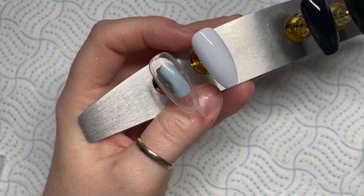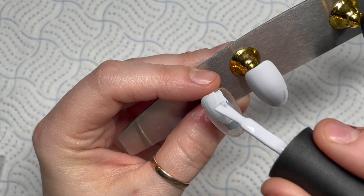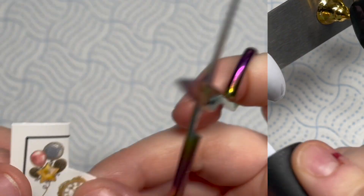We've got Madame Glam's Perfect Black and Perfect White. You can get 30% off any Madame Glam gel polishes using my code NAPMUG30. Treat yourself for Christmas — why not?